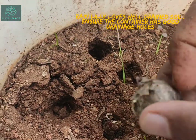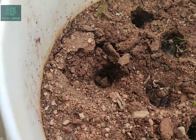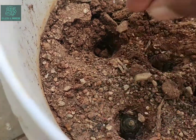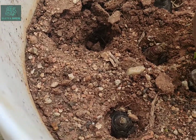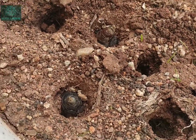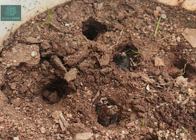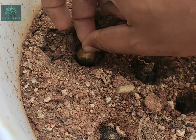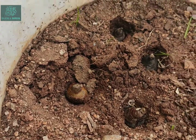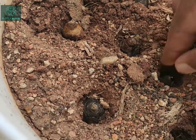I've made some holes and I'm going to sow the bulbs now. Just be mindful of the direction — the pointed end should be on top, and the end that has some dried roots should go at the bottom. We just insert them in the holes and cover them up with some potting mixture. I have 10 of these and I'm using the same bucket to grow them all.